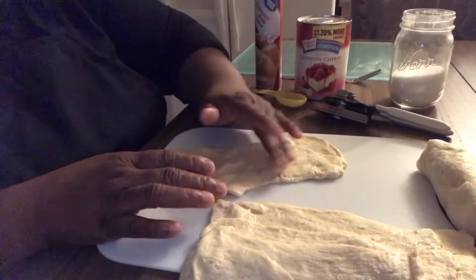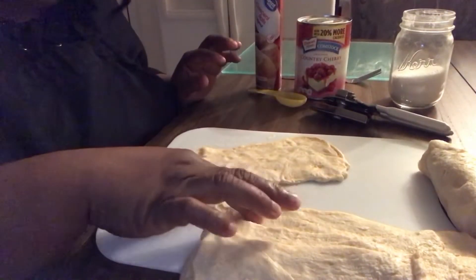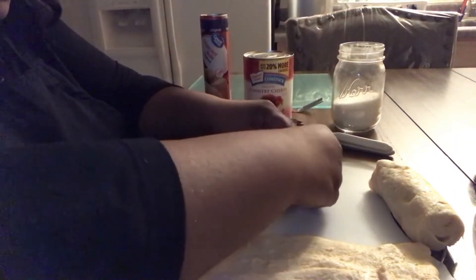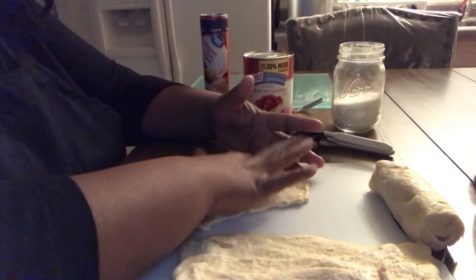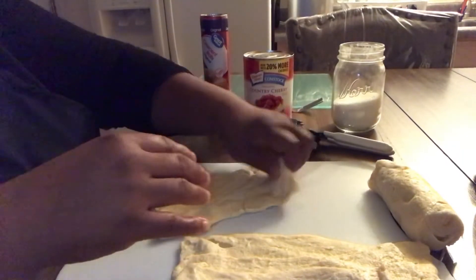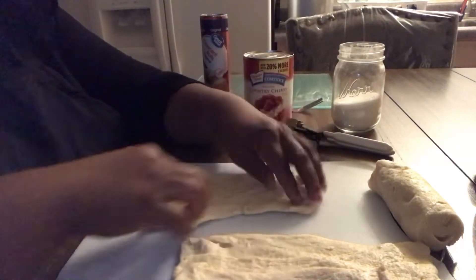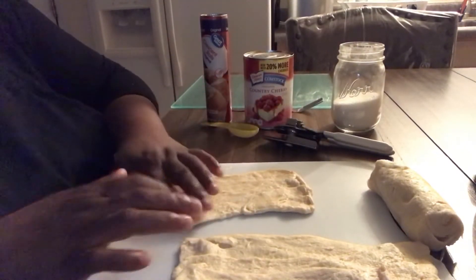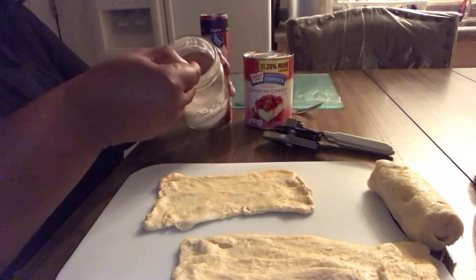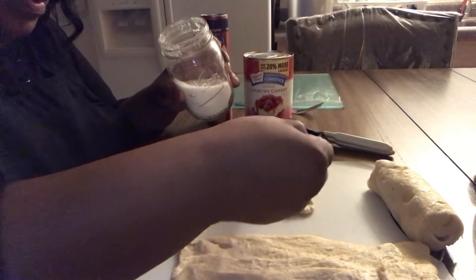Like I said, you're going to make your eight triangles into four. I showed you how we're going to do that. Now what you're going to do is take a little sugar. First, make sure it's not sticking to your surface too much, because you're going to have to lift that up. Take a little sugar and sprinkle it on top of this crust, on top of your crescent dough, just like so.